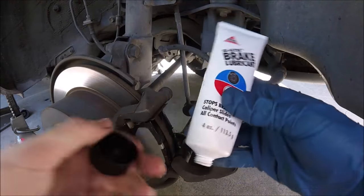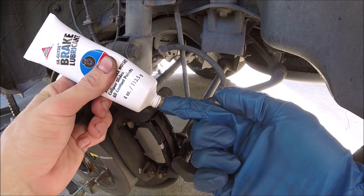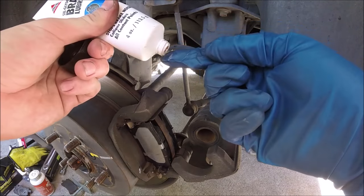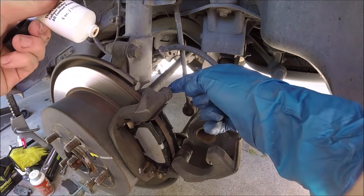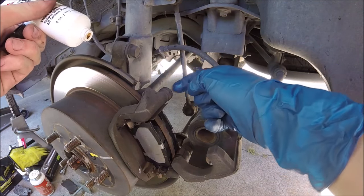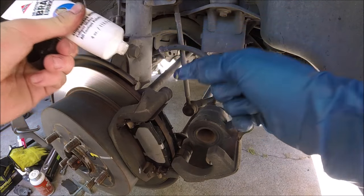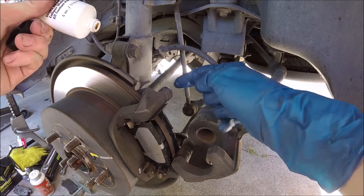Now we're going to take that brake lubricant, squeeze some onto our finger, and put it into that hole on the boot — the caliper slide pin boot. This is really important to take care of because sometimes these pins can seize up, and then you'll start to get bad braking and uneven wear on your pads.